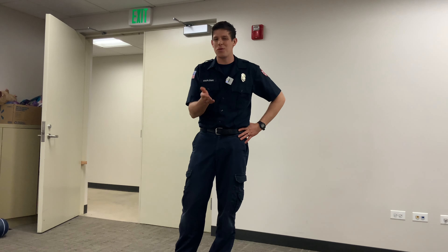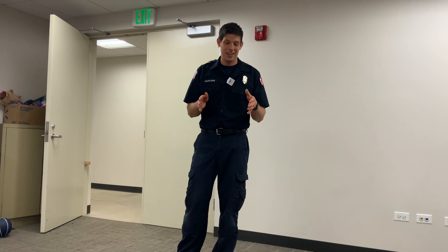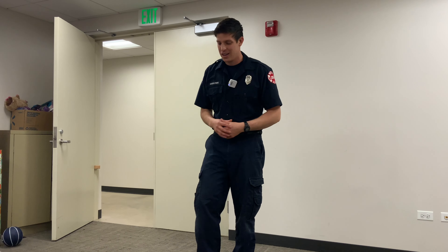All right boys and girls, I'm Firefighter John — we've met before. One more thing we're gonna go over is stop, drop, and roll. You might have heard of this before; if not, welcome, and I'll teach you how to do that. You're gonna use stop, drop, and roll if you ever catch on fire.